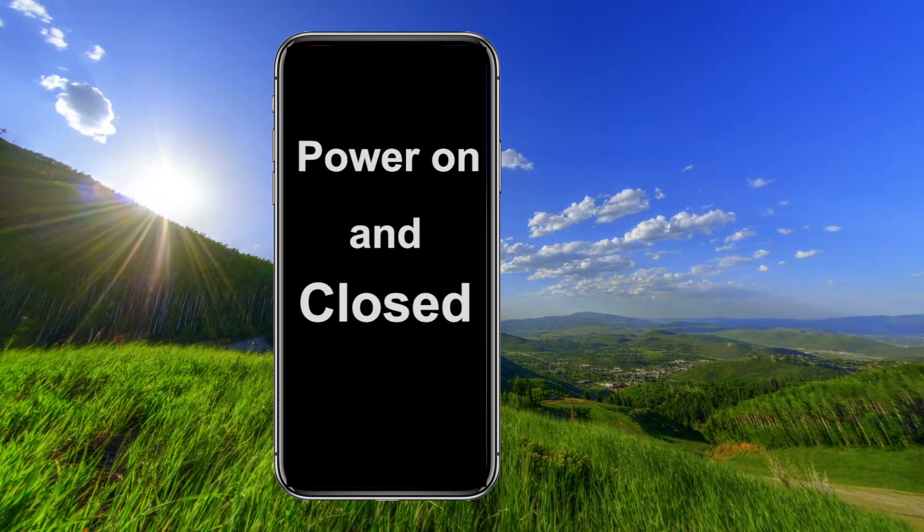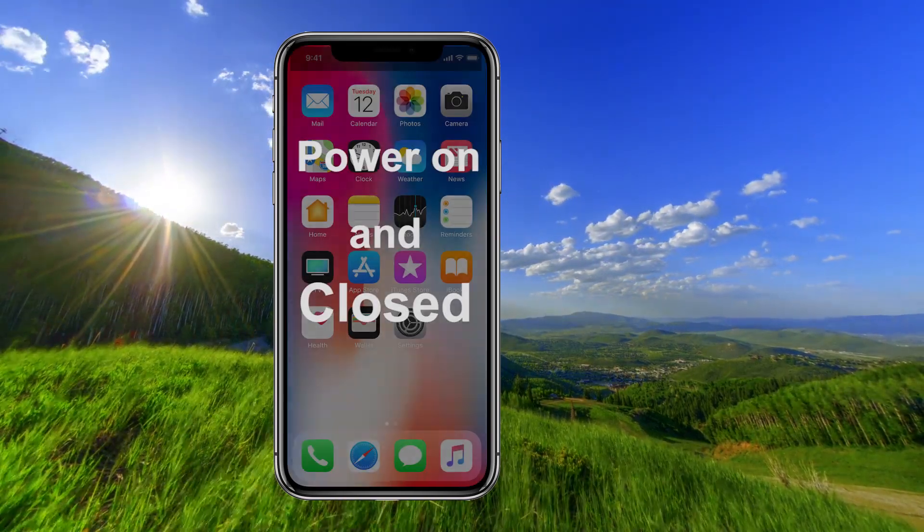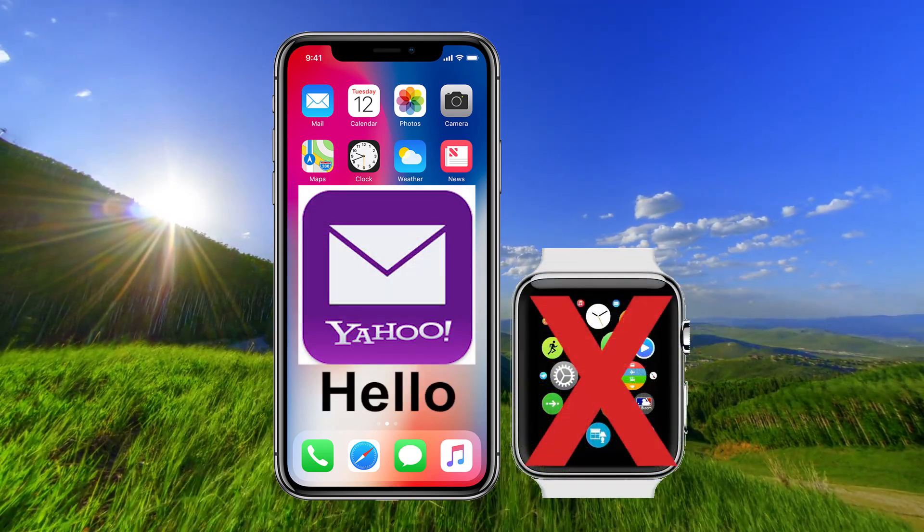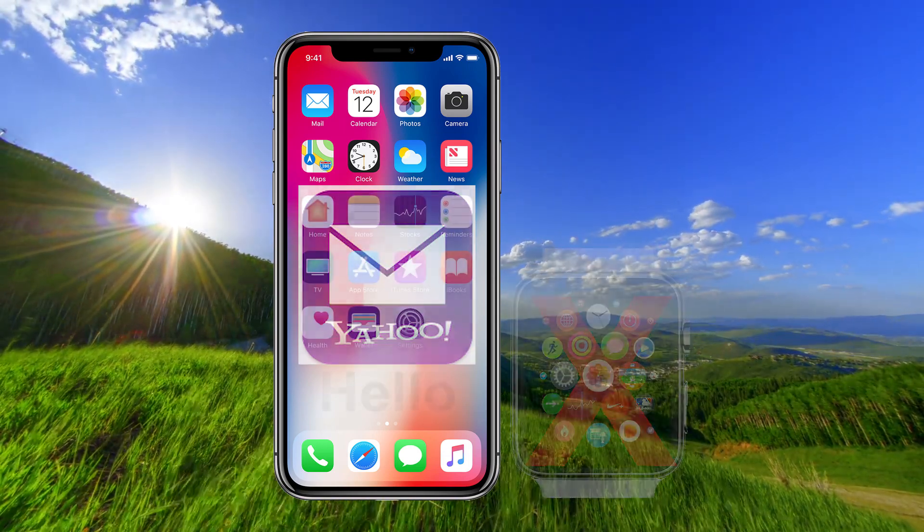Your iPhone must be powered on and closed when you receive a message. If your iPhone is open, the message will only be sent to the phone and not to the Apple Watch.